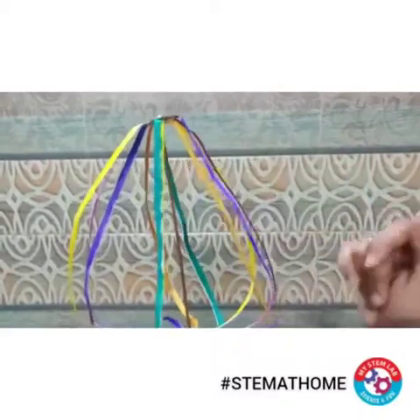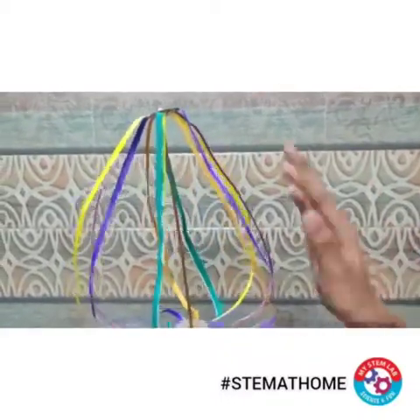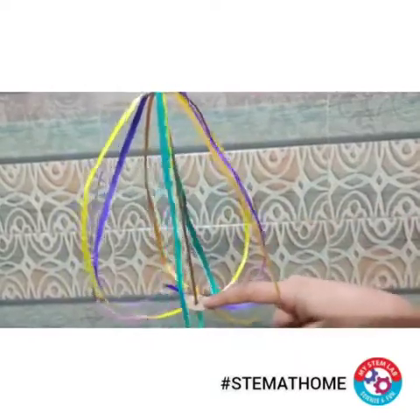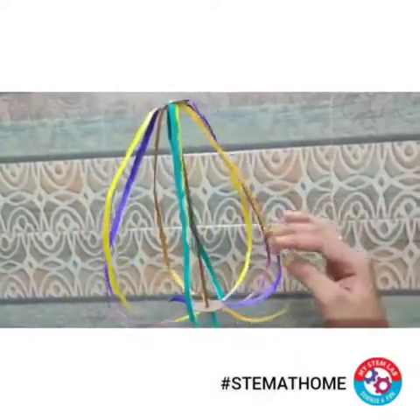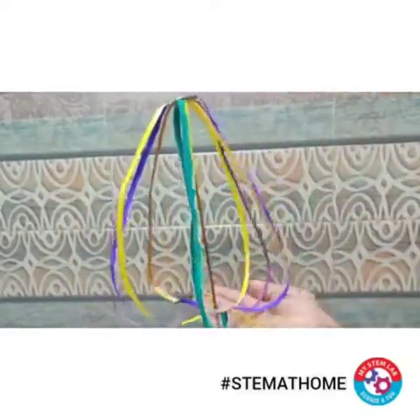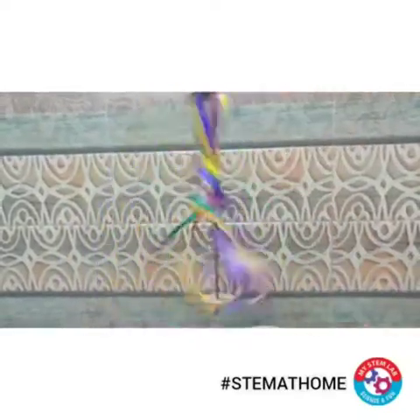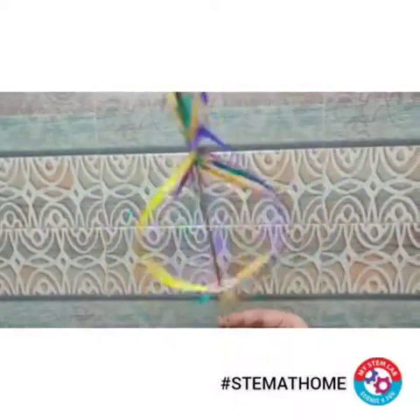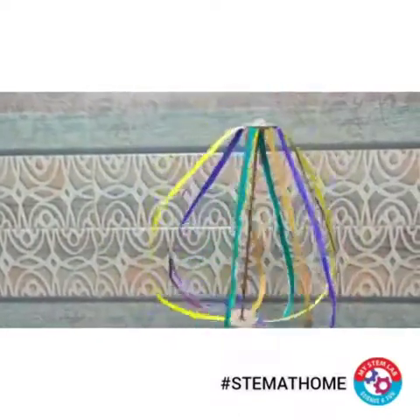This force is known as centrifugal force. I have attached multiple paper strips with the help of another paper at both ends. The same phenomenon follows with every strip — because of centrifugal force, when we spin the stick, the strips try to move outwards and the bottom part rises. That is how this activity works.